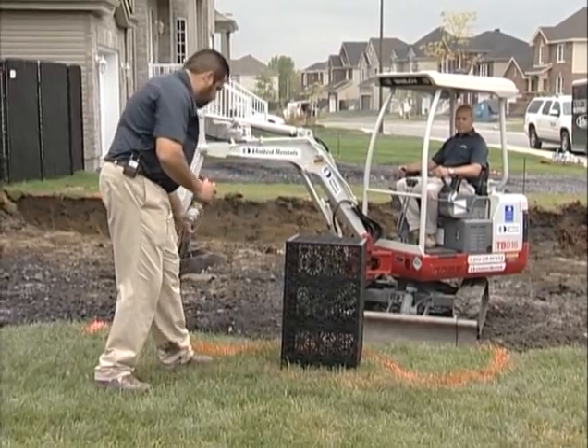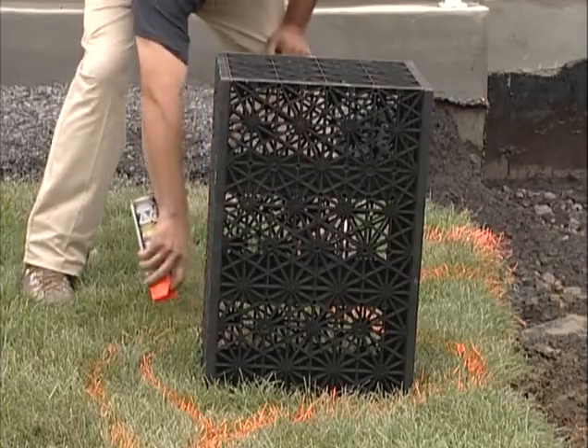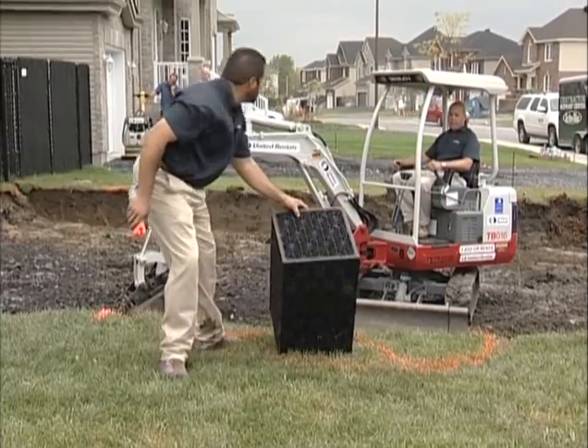So I think what we'll do — give me right about here and bring me around to the depth of excavation.